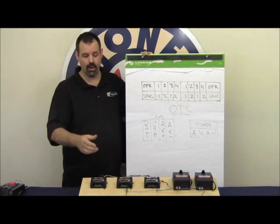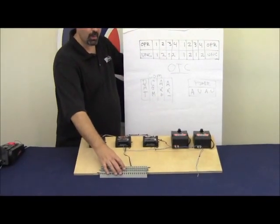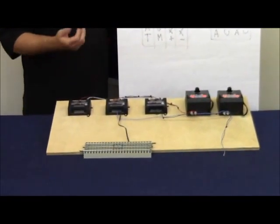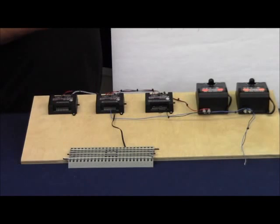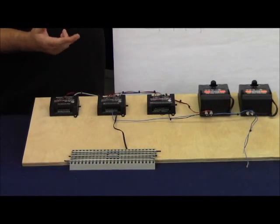An operating uncoupling track is something that has an electromagnet in the center to uncouple the cars, and it has four accessory rails which activate the slide shoes on special animated cars such as milk cars, barrel cars, twin bay dump cars, etc.